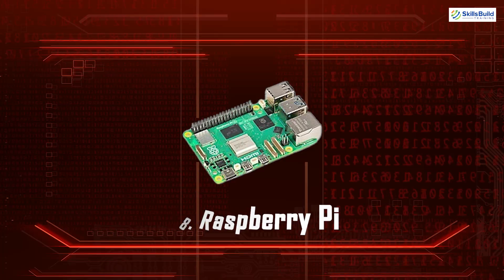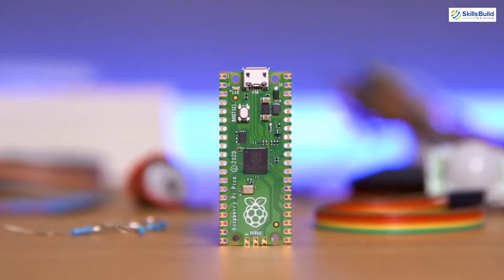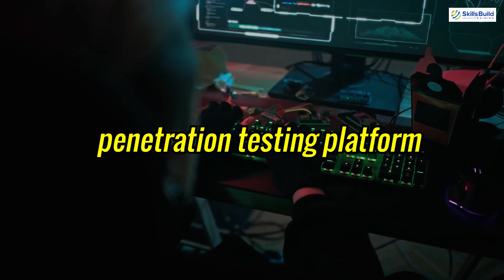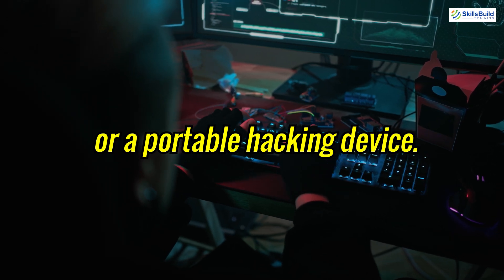Raspberry Pi. Raspberry Pi is a small, affordable computer that can be used for a wide range of hacking tasks. With the right software, it can function as a penetration testing platform, a network sniffer or a portable hacking device.